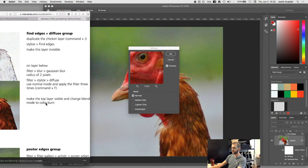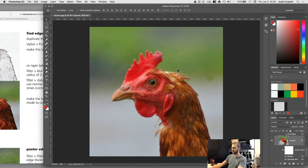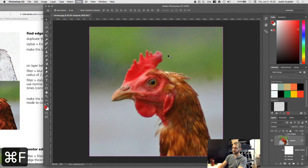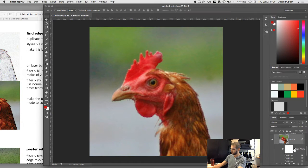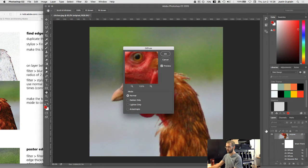On the original chicken layer, go to Filter > Blur > Gaussian Blur, and set the radius to 2 pixels. Then go to Filter > Stylize > Diffuse, use Normal mode, and apply the filter three times. To reapply the last filter, press Command F — it's like going back to the menu and selecting it again. Since we're working with a smart object, you can see that the filter has been applied three times, with the Gaussian Blur listed underneath.